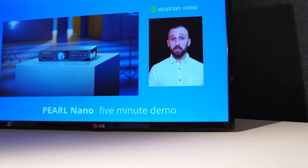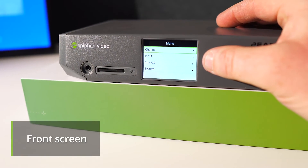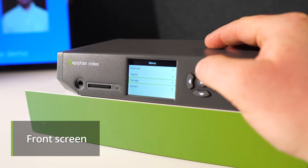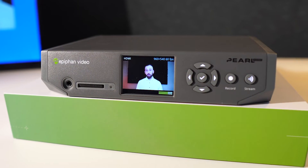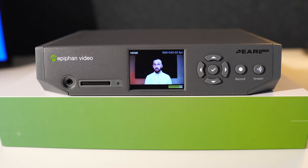Let's talk about the different ways that you can control Pearl Nano. On the front screen, you can manage your video and your audio sources, as well as your network and system level settings. As an administrator, you might want to lock the device down with a pin code so that you can prevent unwanted access to it. There's also a record and a stream button available to start those configured encodings. The 2.2 inch screen on the front allows you real-time confidence monitoring — it's the only hardware solution currently on the market that gives you that level of detail, in real time, especially if you only have one shot to get it right.